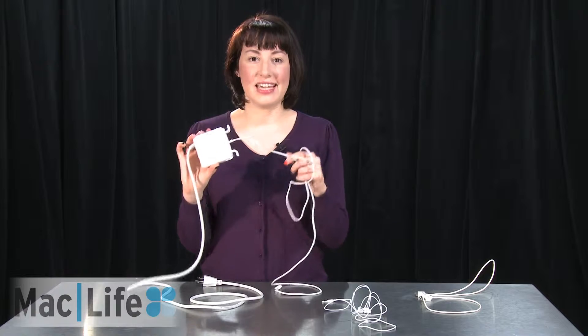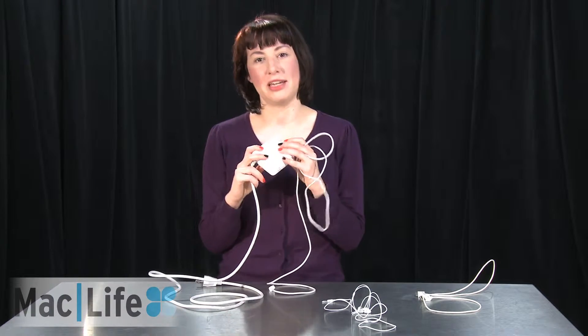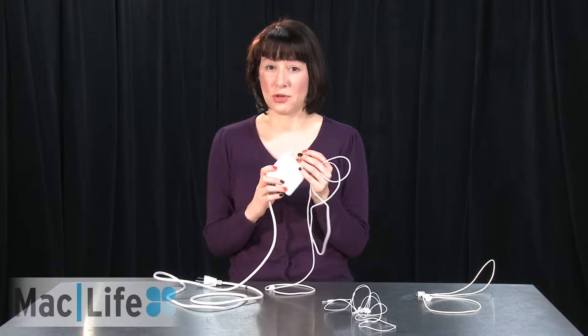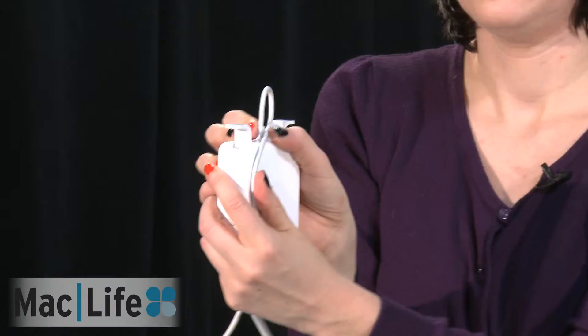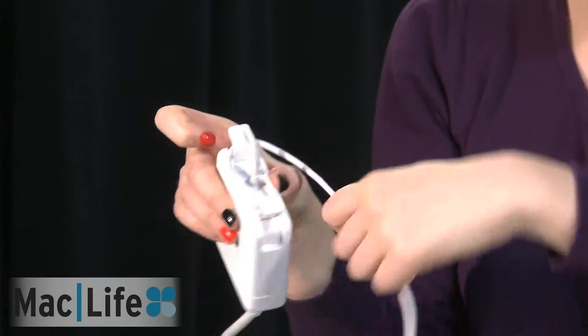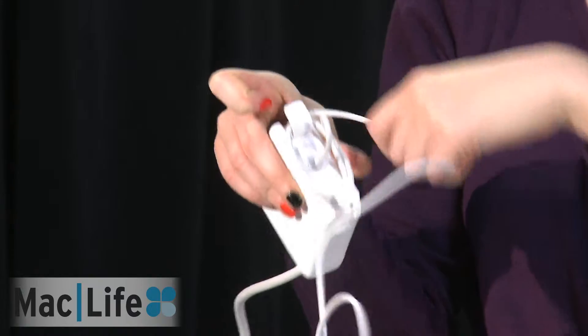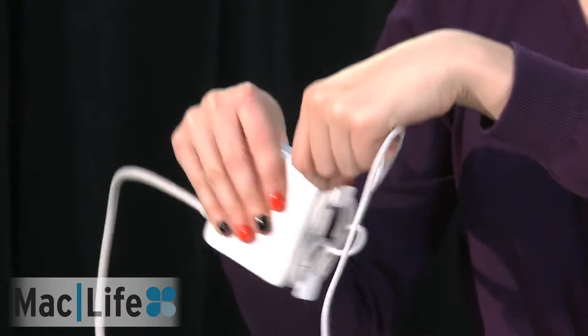First off, we're going to start with the MagSafe. This is the one that's actually the most important to figure out how to wrap up because it can be the most hazardous if you don't do it the right way, and it's also the most expensive to replace. So first off, we want to start by making a little loop here at the beginning, right by the power brick. Then we're going to wrap it up along each of the prongs, like so.